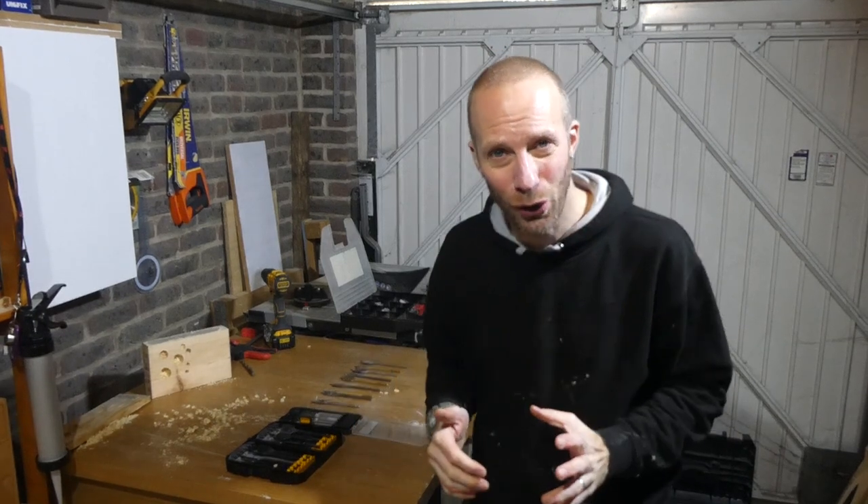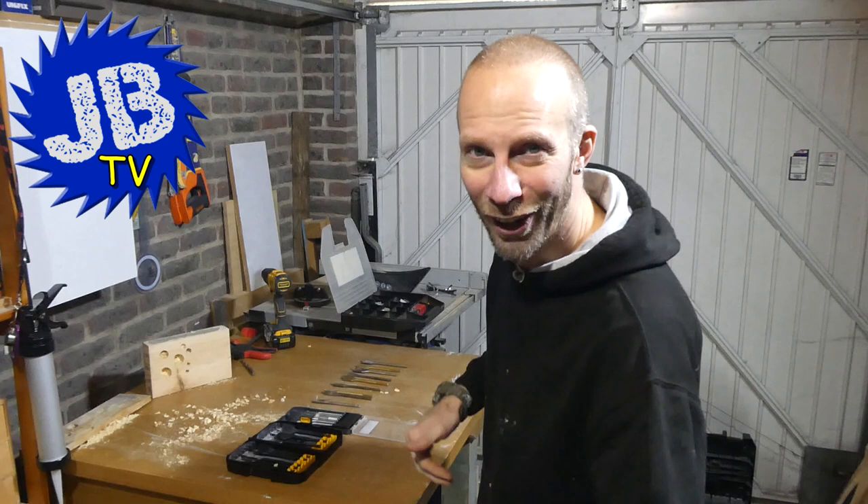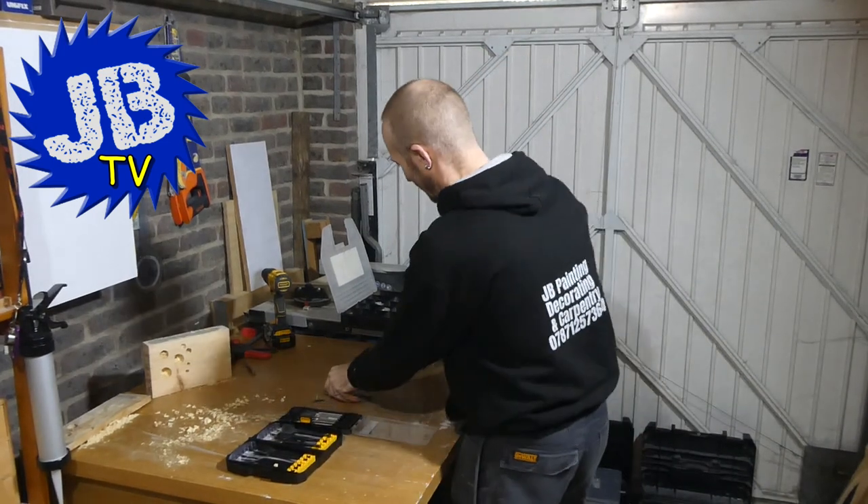Well, that's it from me. I hope you enjoyed this video and found it helpful. Hopefully you're going to go out there now and start buying and using some spade bits. Let me know how you get on — if you've got any questions or comments, just stick them in the box below. Remember to like it, share it, and smash that subscribe button. Thanks for tuning in, and I'll see you next time. Bye.